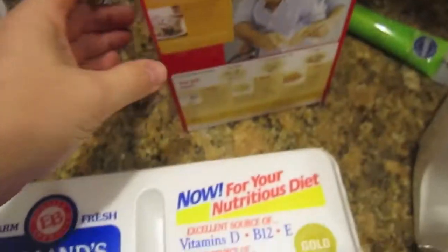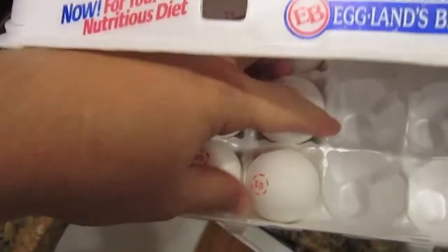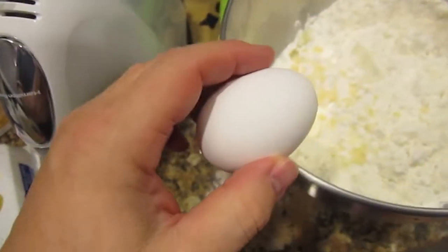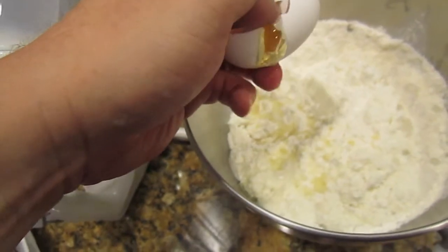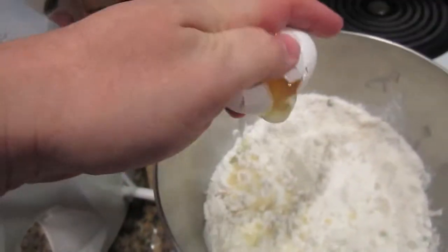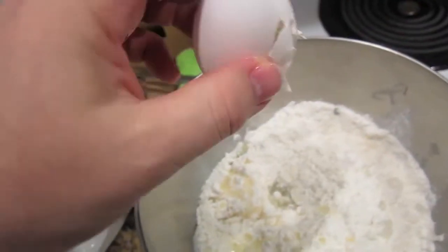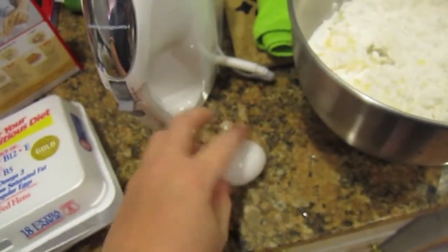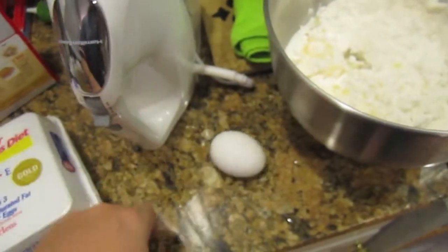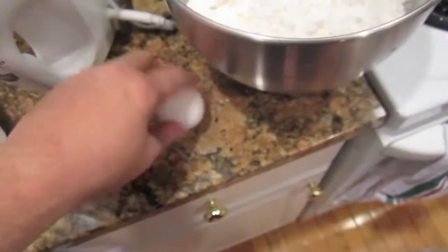Three eggs. We only have egg ones best. Do you want to get real exciting? You throw it in your hat — the egg. You like the Japanese steakhouse. See? Egg roll, egg roll, egg roll!